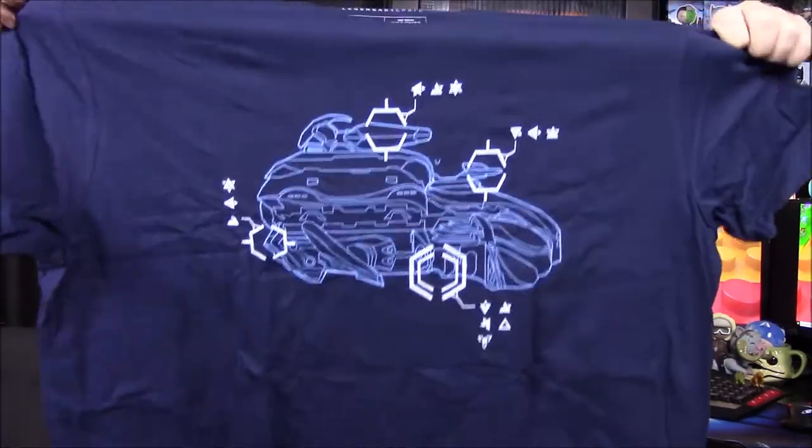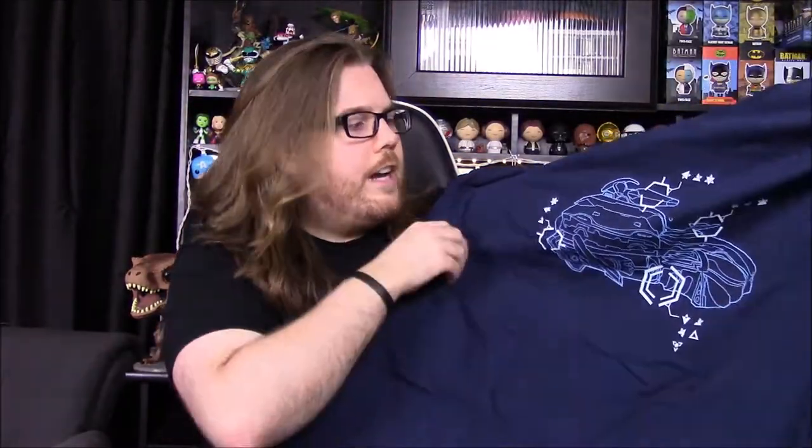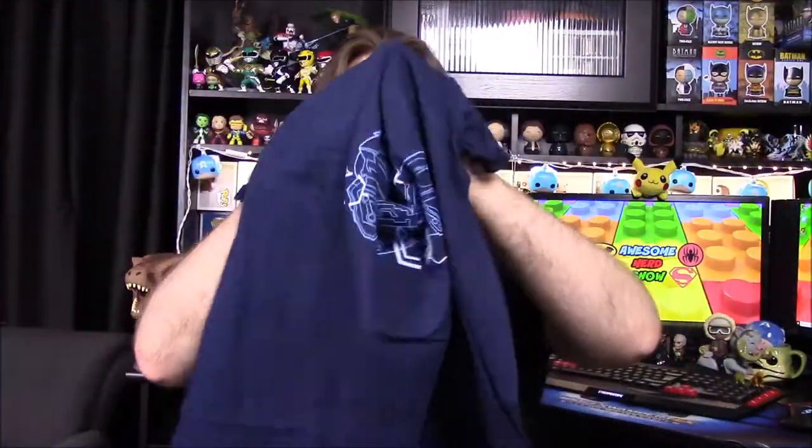So here you go — it's a dark blue, like navy blue shirt, and we've got that design. It looks like a wraith, or something — the covenant tank. That's pretty cool. I like that design; I like getting the ships and stuff on shirts, so that's cool.